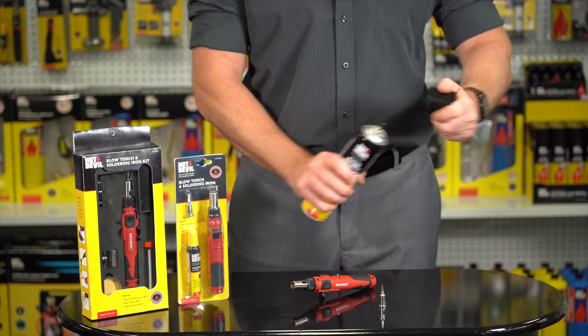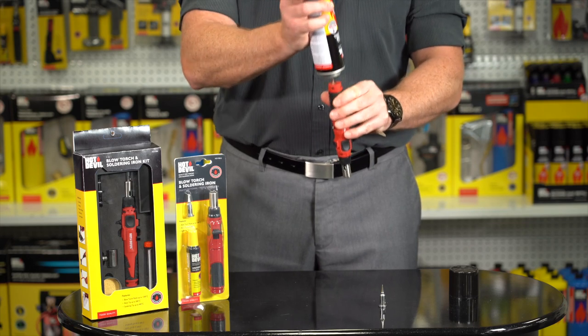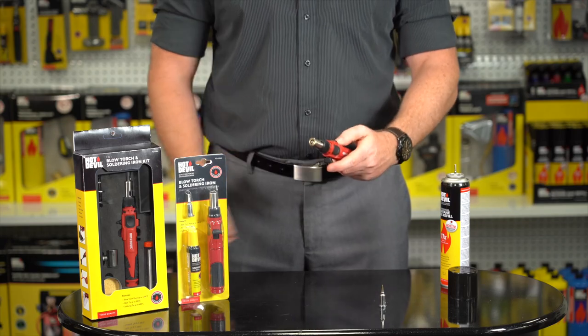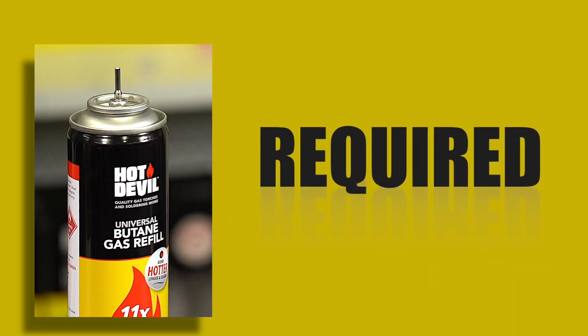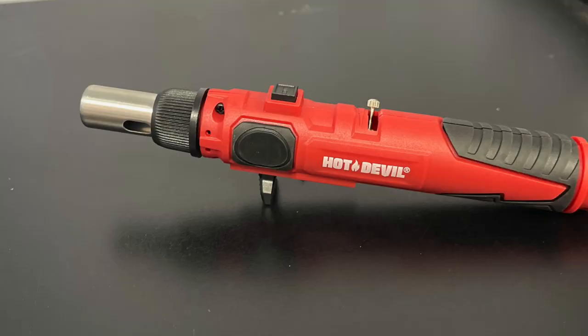Before use, ensure the unit has been filled with quality Hot Devil Butane gas. To fill, invert the torch, then, using a pumping action, fill the torch. Please note, the universal filler nozzle on the gas canister does not require any adapters. Once the torch has been filled, allow the gas to settle for one to two minutes before igniting.